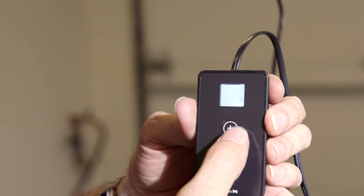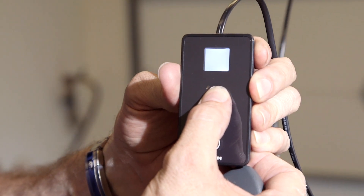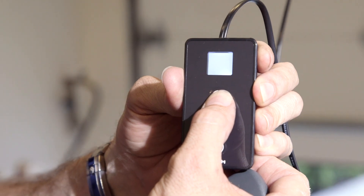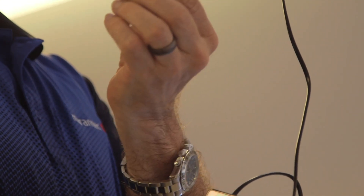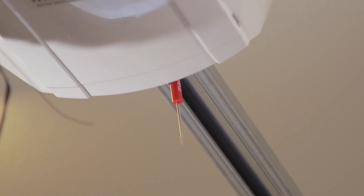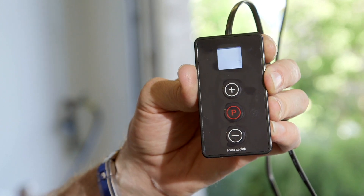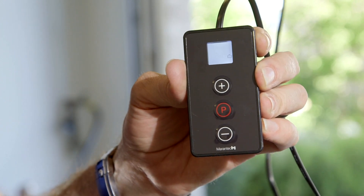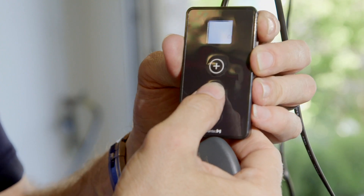We start with the up travel limit. We want the up limit to end a half inch from where we set the bumper stop. One way to program the correct distance from the bumper is to use the grip of a small screwdriver — that's where you know where to stop. We push plus to set the open limit switch. Then we push P, and the up limit is set.